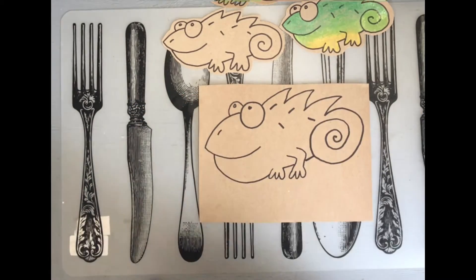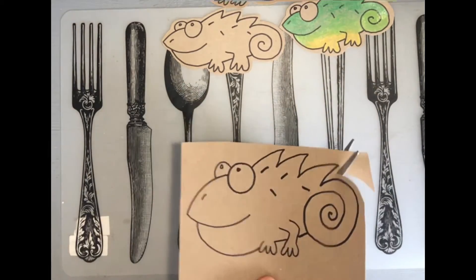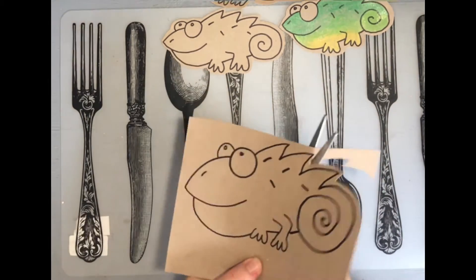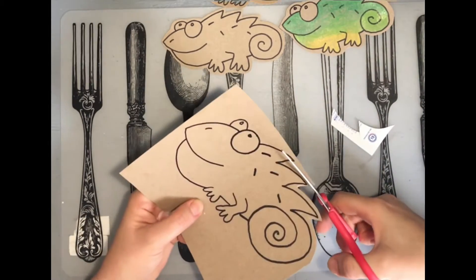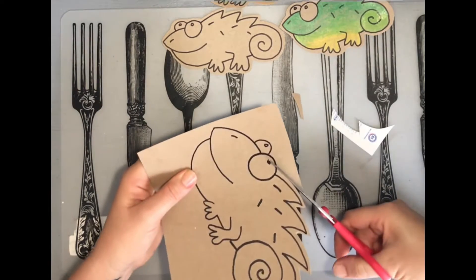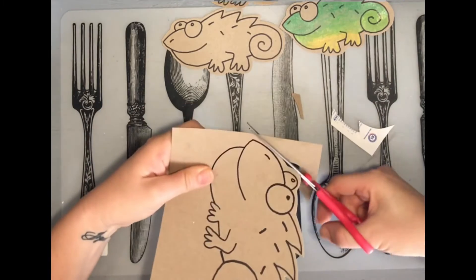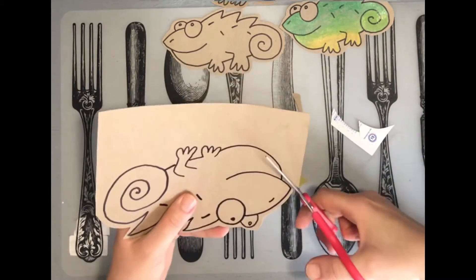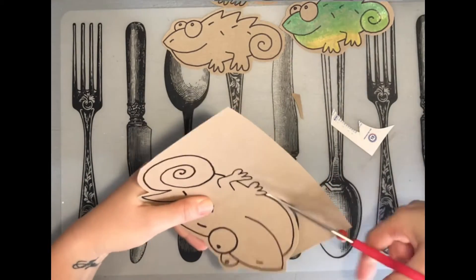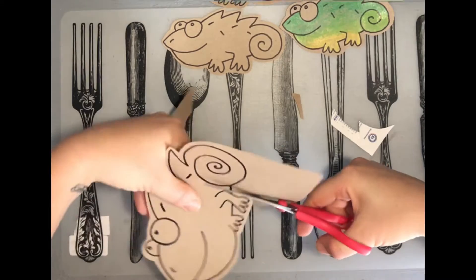Then cut it out — don't cut on the black line, leave a bit of space around the chameleon. It doesn't have to be perfect, just roughly follow the shape leaving roughly the same amount of space around the outline. As you can see it's not perfect and it still looks good when you're done.